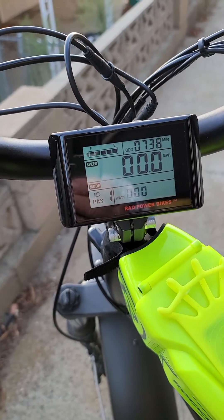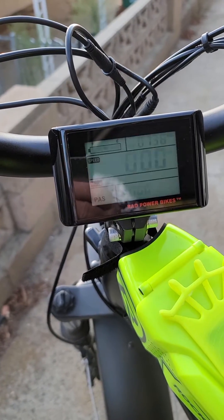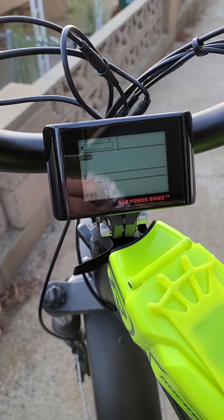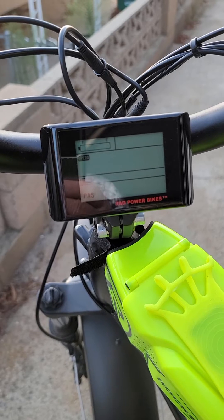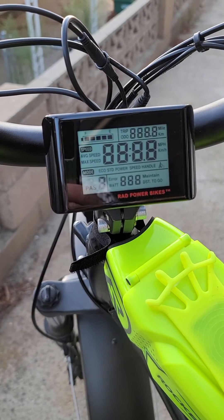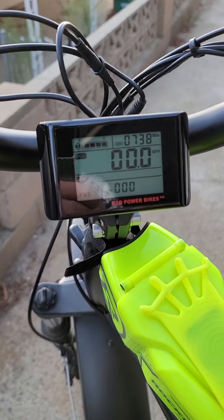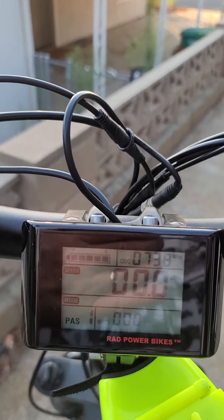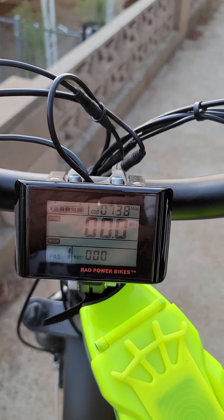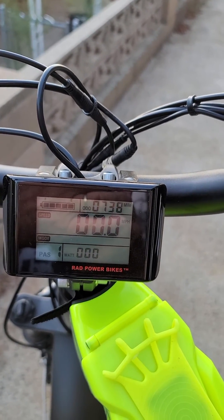I'm going to turn the bike off. I'm going to turn it back on, with the brake light still disconnected. So, as long as the brake light is disconnected, everything is normal.